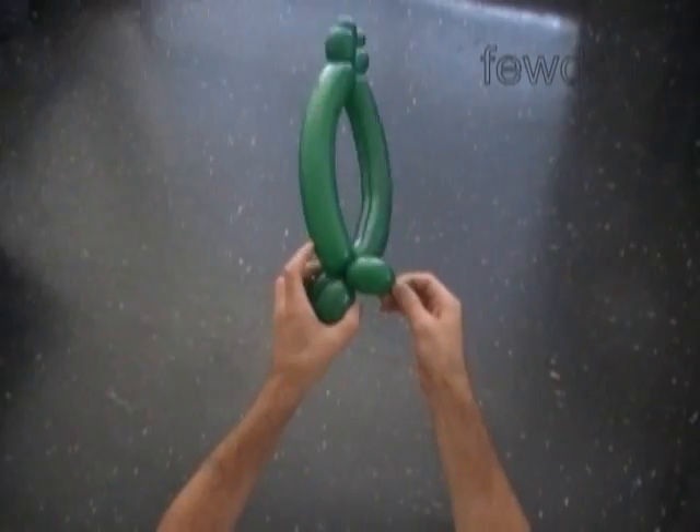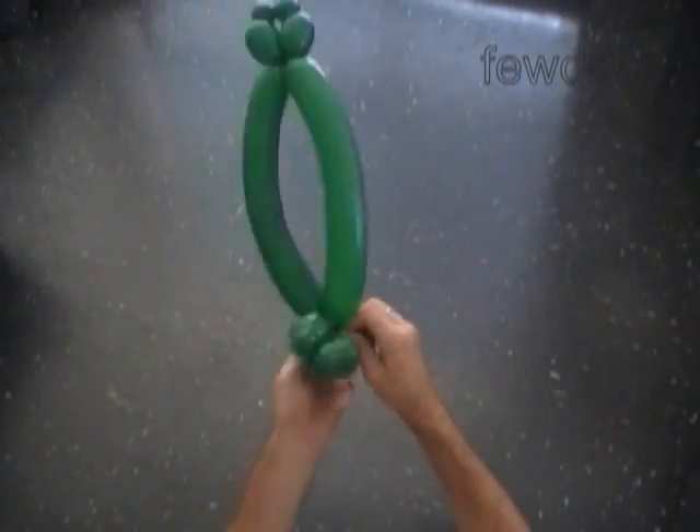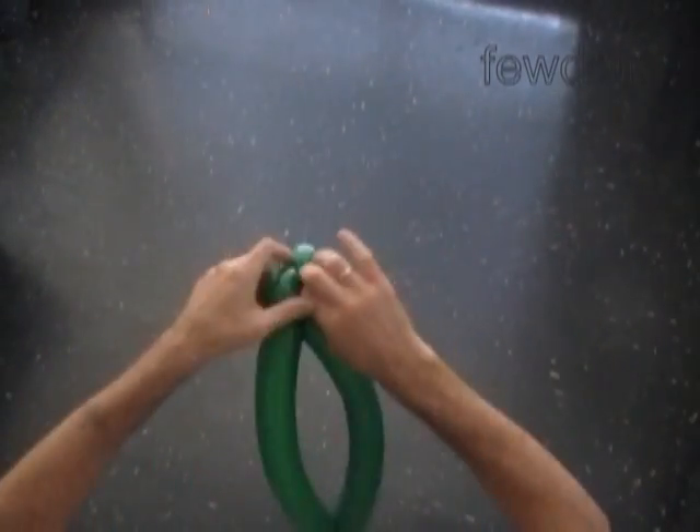The rest of the balloon is the eleventh bubble. If it's longer than two inches, then you have to make it shorter, and then lock both ends of the eleventh bubble in one lock twist.